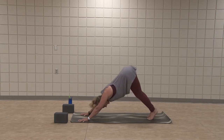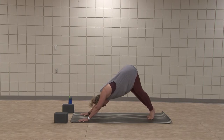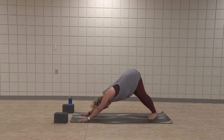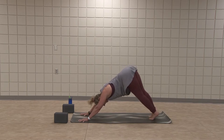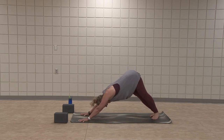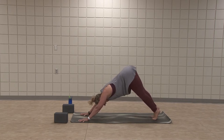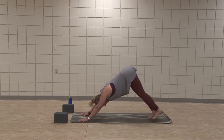Inhale, lift heels high. Exhale, heels shift to the right and lower. Inhale, lift heels high. Exhale, heels shift left and lower. One more time each direction — follow the breath. Inhale, out through center. Exhale, down and to center. Inhale, exhale down.